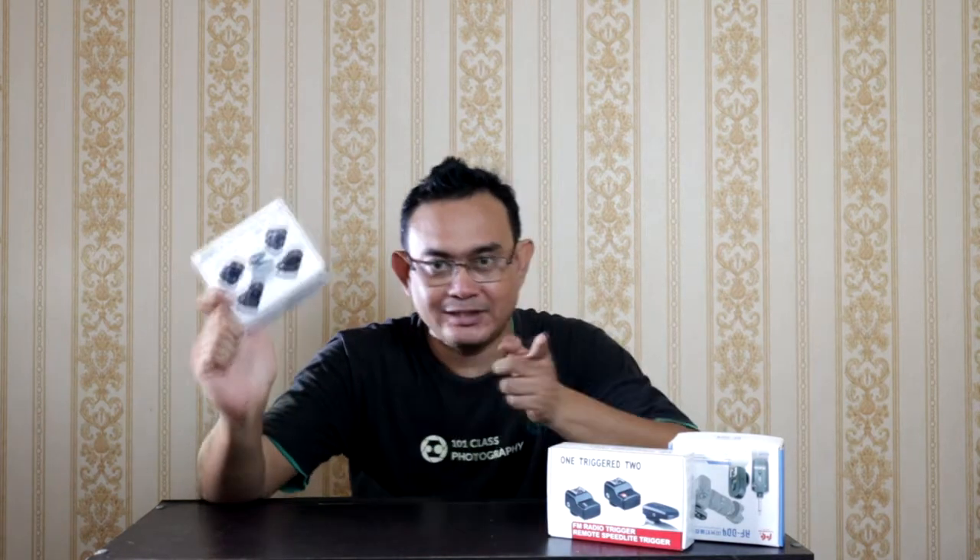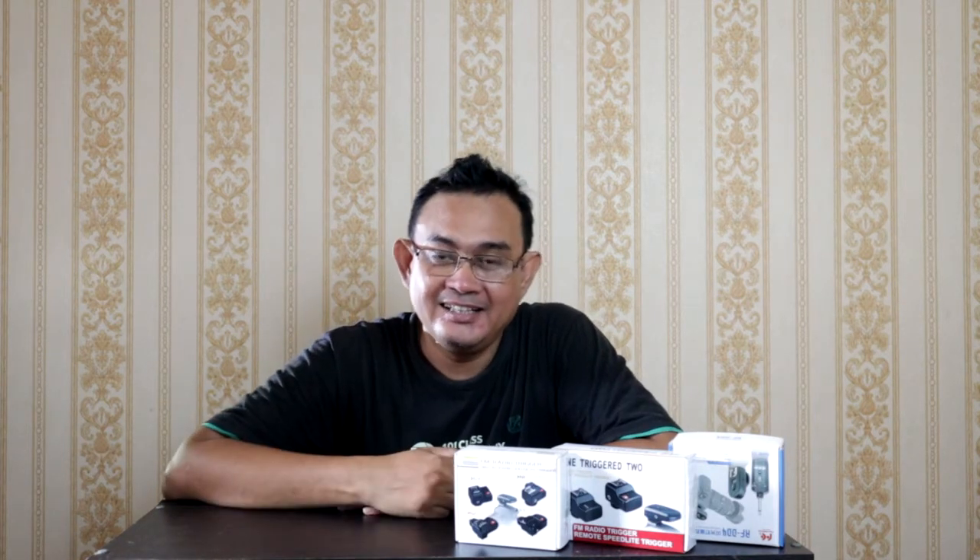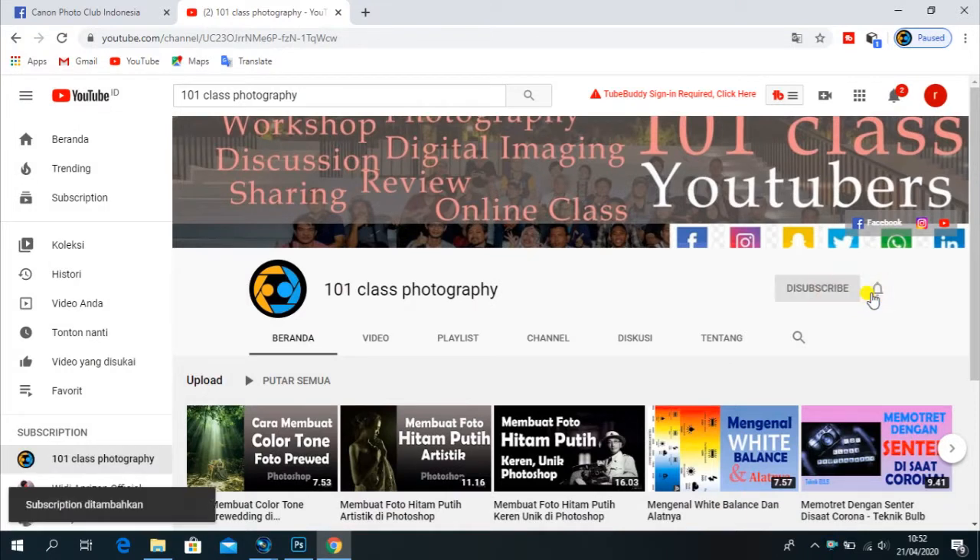Mau tahu kepoin lagi nih ada beberapa jenis trigger-nya? Kita saksikan ya. Jangan lupa subscribe dan klik loncengnya supaya bisa mendapatkan informasi terbaru dari kami. Photoloper - kita kembali lagi dengan materi mengenai review produk trigger. Jenis-jenis trigger yang saya rekomendasikan buat kamu-kamu fotografer pemula. Sama seperti saya, saya pun masih pemula banget, cuman duluan belajarnya.